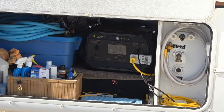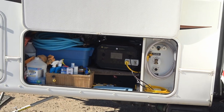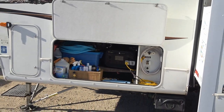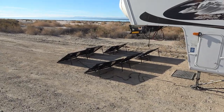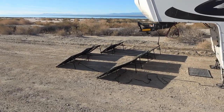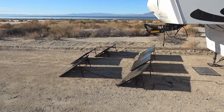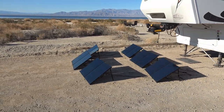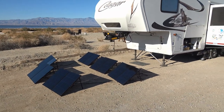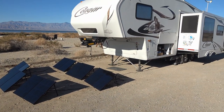It recharges by AC power, but I also have six portable solar panels that are foldable. I lay them out — you can see them laid out in the sunshine here, drawing in the California sun and powering us up.